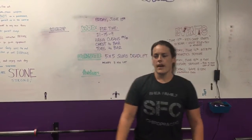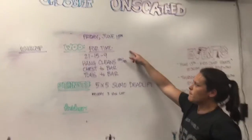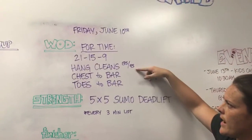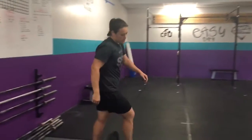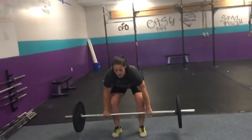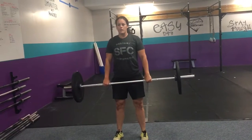Here's the workout — for time: 21-15-9 hang cleans, chest-to-bar pull-ups, and toes-to-bar. So we're gonna take it from the ground — deadlift your first rep, do not pass your knee.